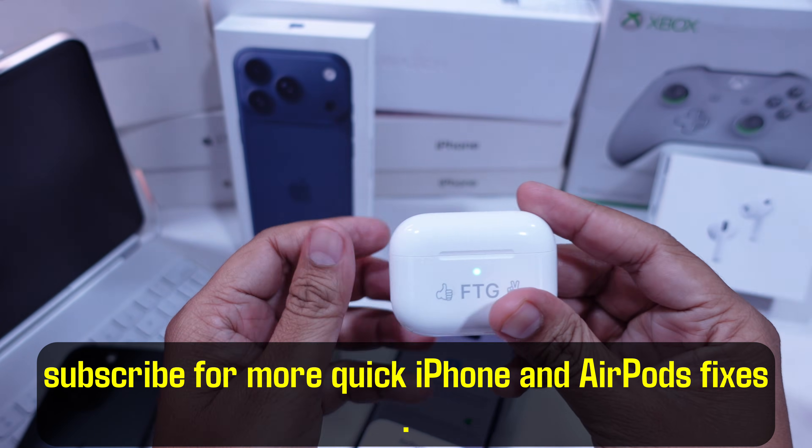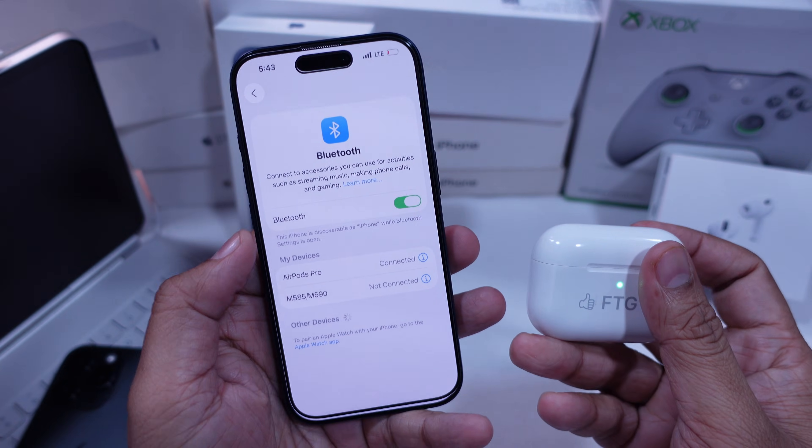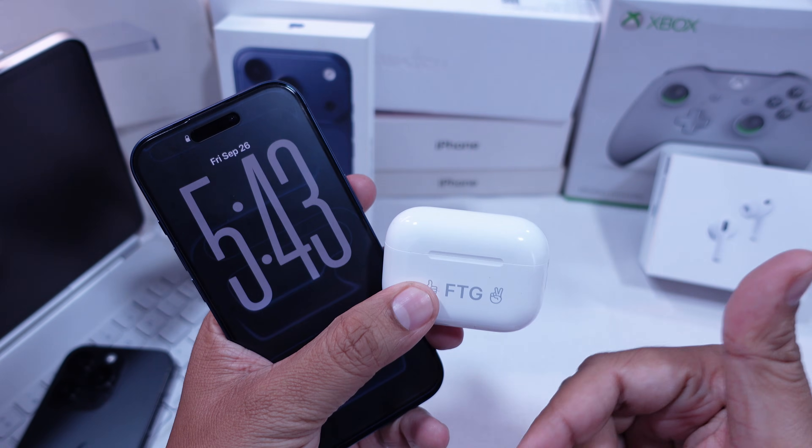That's it! If this helped you out, drop a comment below and let me know. And don't forget to like, share, and subscribe for more quick iPhone and AirPods fixes.